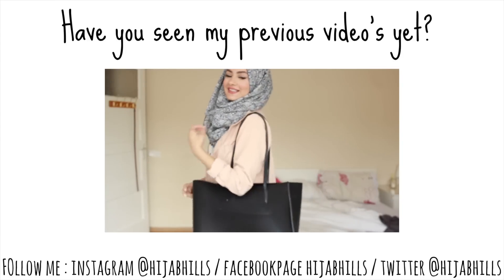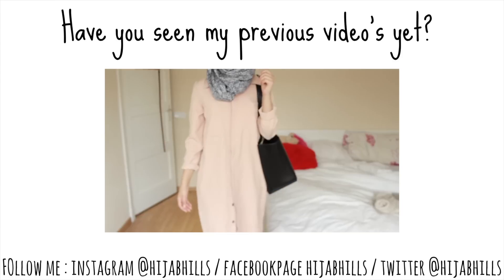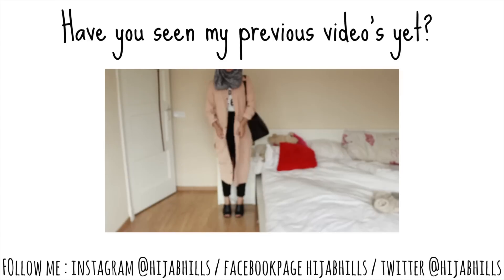The coat that I'm wearing — well I'm showing my bag here first — that one is from Zara. But the coat slash shirt that I'm wearing is from this my shop and it's from their collection.